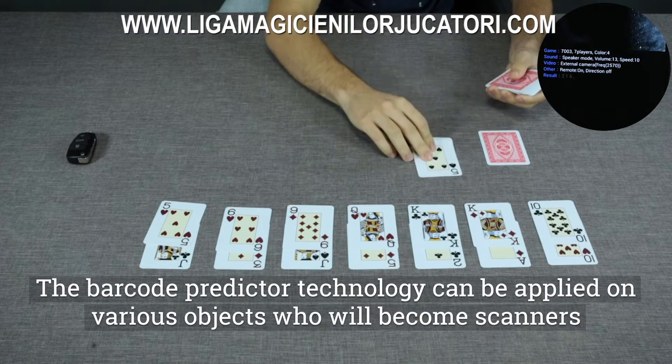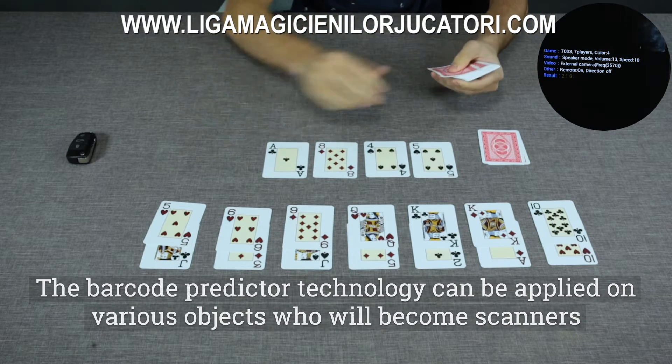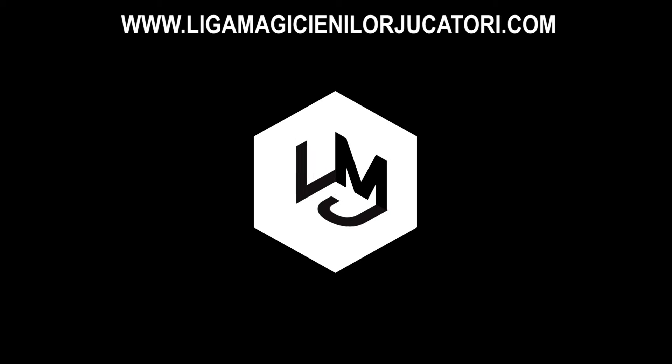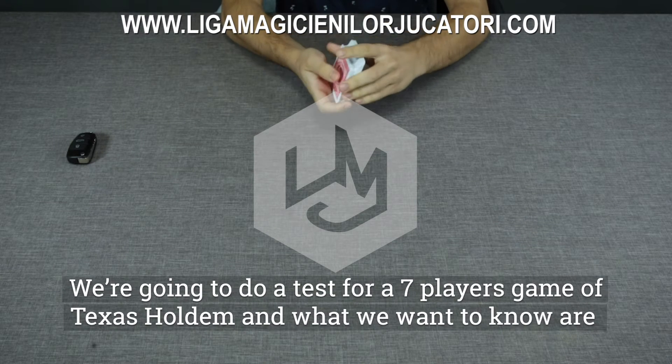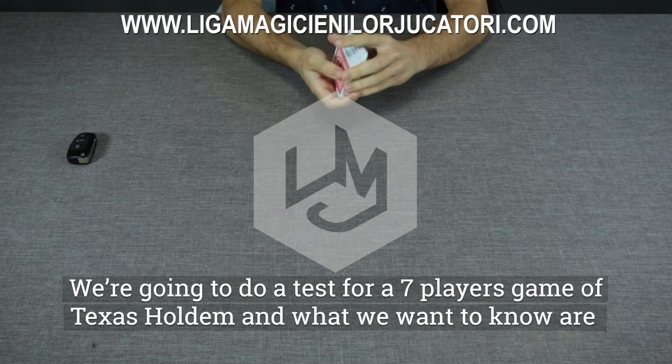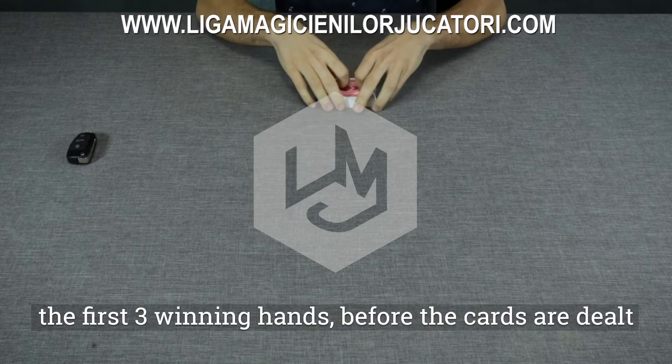The Varkor predictor technology can be applied on various objects which will become scanners. We're going to do a test for a 7-player game of Texas Hold'em, and what we want to know are the first 3 winning hands before the cards are dealt.